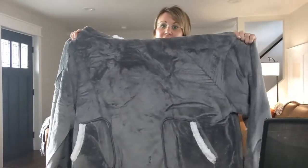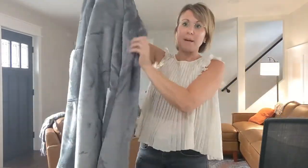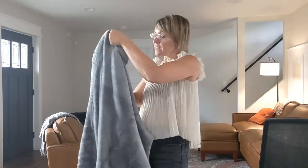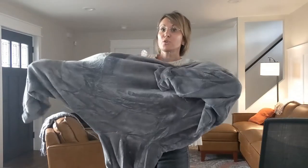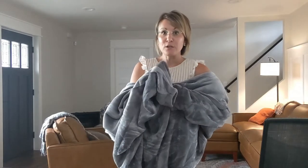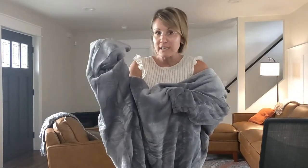This is the regular size and it is very, very long. I'm going to go ahead and put this on for you. It is a really, really thick material, so you will be super warm. And if you are a parent and you are out on those fields watching your kids in the stadium bleachers or on the soccer field and it's cold, you need this.